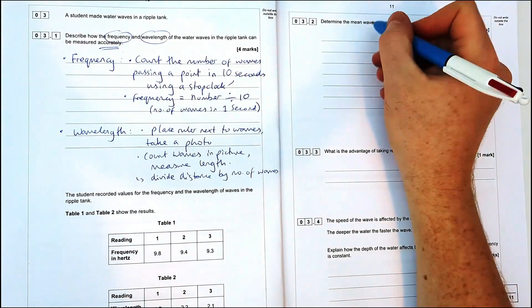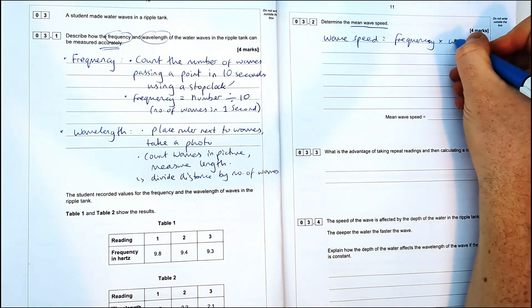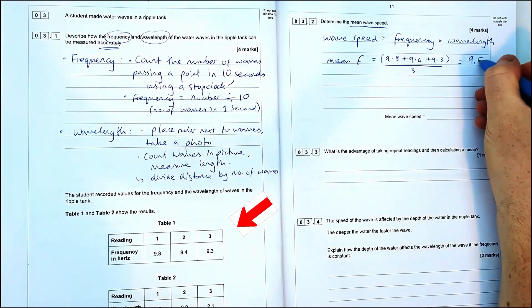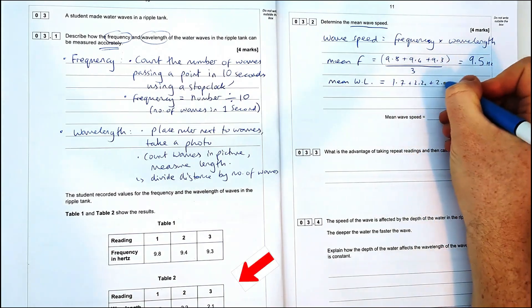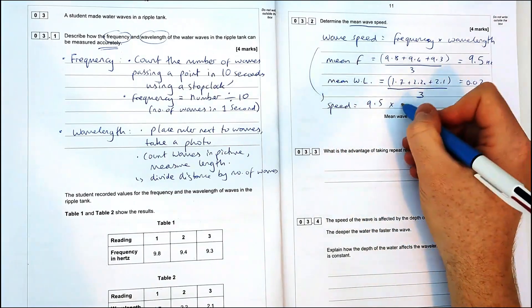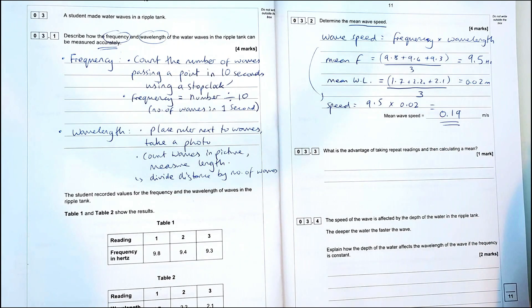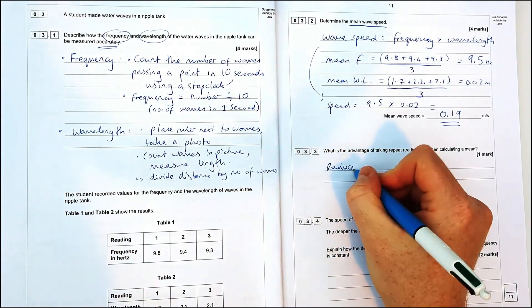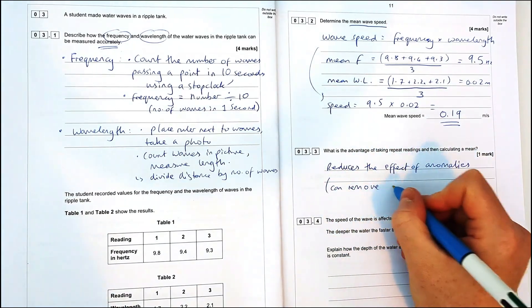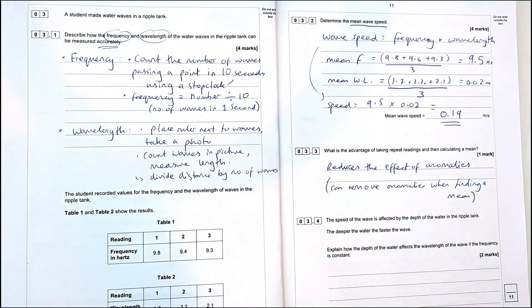Wave speed from the equation sheet is frequency times wavelength. The question asks for the mean, hence four marks. Mean frequency: add the values and divide by three — gives 9.5 Hz. Mean wavelength: add the values and divide by three — gives 0.02 metres. Multiplying those together: 9.5 × 0.02 gives a mean wave speed of 0.19 metres per second. The classic advantage of repeat readings and calculating a mean is that it reduces the effect of anomalies, or you can remove anomalies before finding the mean.